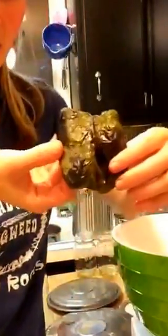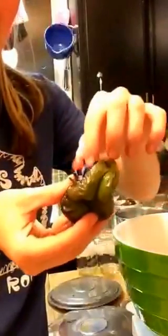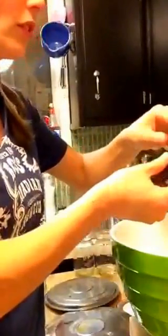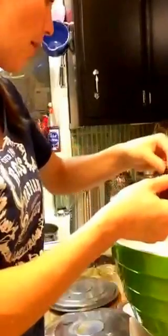So you roast them until the skin is charred and black and kind of coming off. Then I put them in a plastic bowl with a lid and wait till they're not super hot, and then peel off the skin.